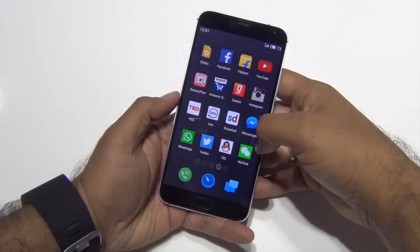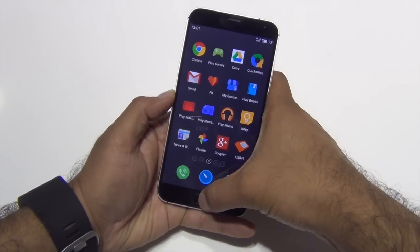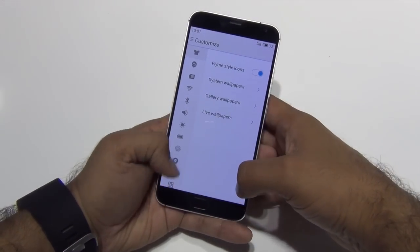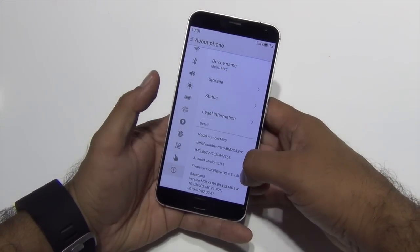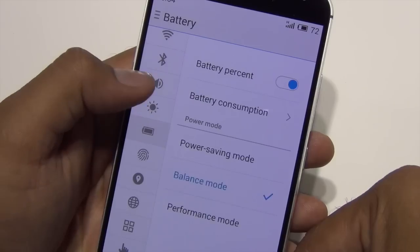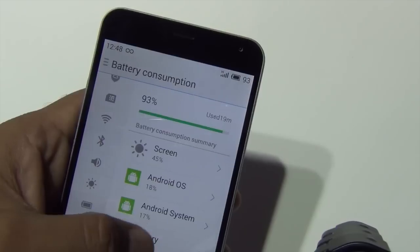The OS on this phone is Flyme OS, which runs on top of Android Lollipop 5.0. It's a very customized experience — with limited buttons, menu options heavily tweaked, and the UI does not look like Android at all. Features and options have been very heavily customized.